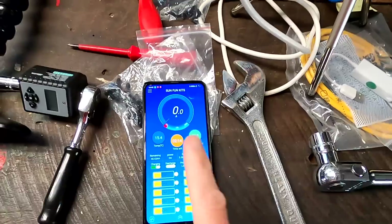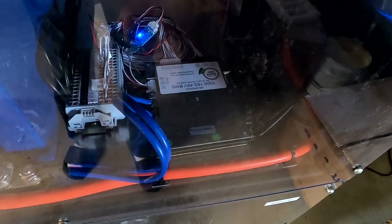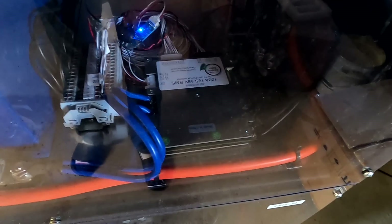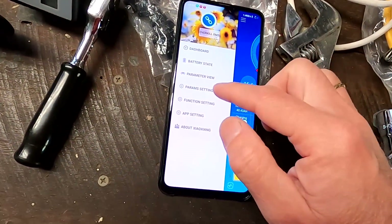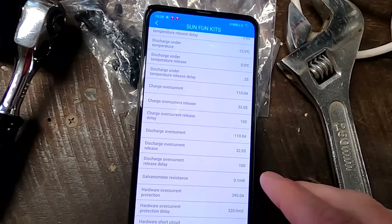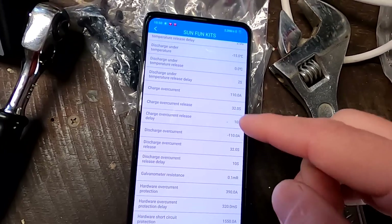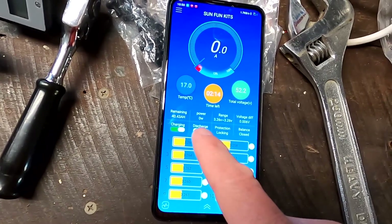This is a 100-amp BMS that Maddie sent me from Canada because she doesn't need it anymore. It's a 100-amp 16S 48-volt Overkill Solar BMS. It has a discharge overcurrent disconnect of 110 amps, same for charge - so if we see more than 110 amps for 32 seconds, the BMS will disconnect the battery bank. Let's turn it on and see what happens.